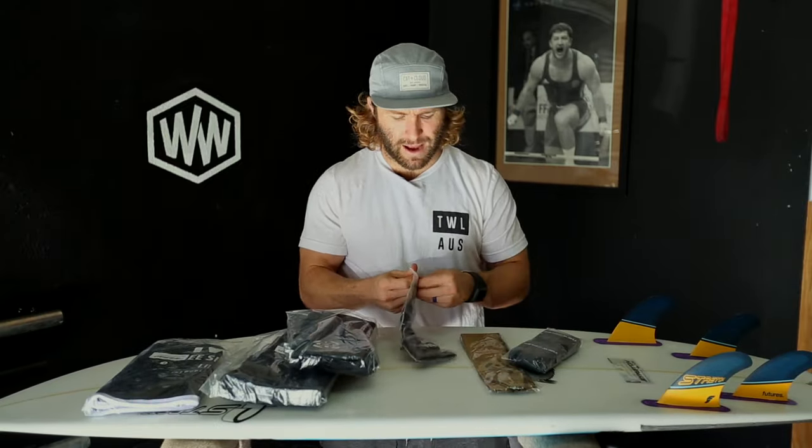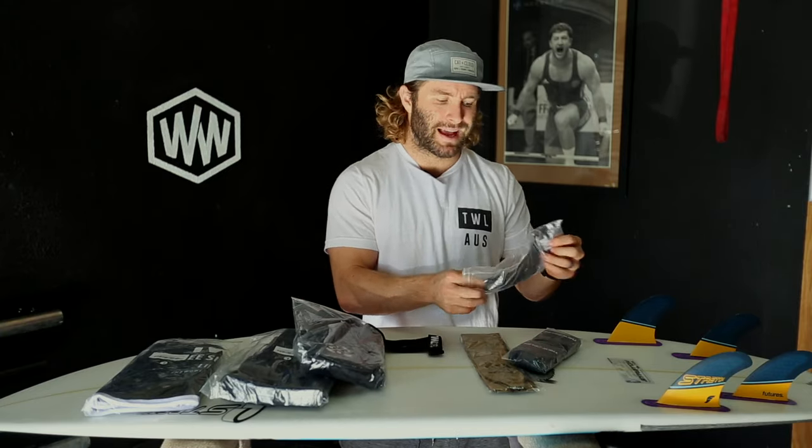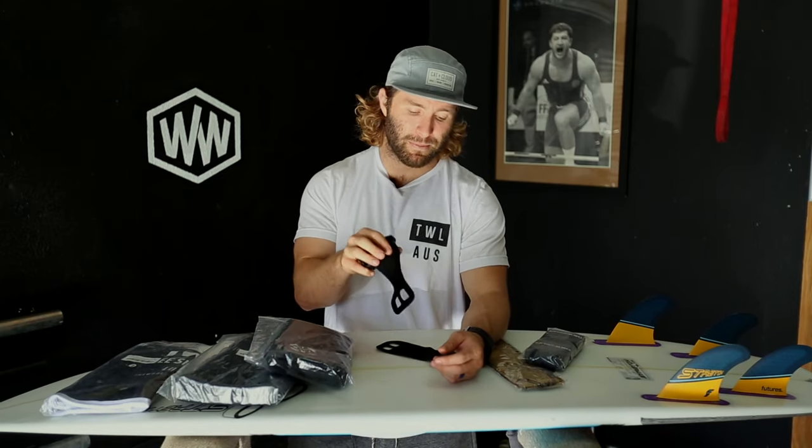Starting with these — not hand wraps, they're cloth gymnastics grips. I myself am not a gymnastics grips user because I'm not a heavy person. I don't enjoy using grips because I feel like they get in the way more than they actually protect my hands. I don't weigh very much, so my susceptibility to tearing is lower than people who are a little bit heavier or larger than I am.